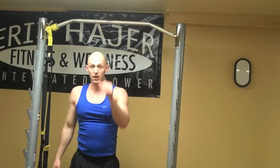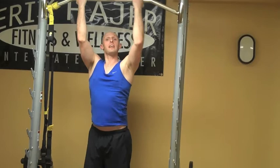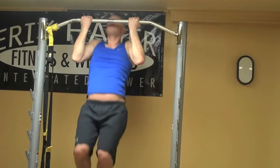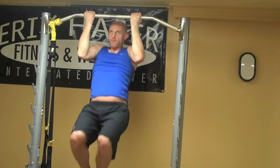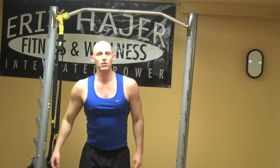From here, we're going to go into the reverse grip and do the exact same thing. Let's move our hands in just a little bit. We're doing the overhand grip. Exhale, coming up. Five reps — feeling that one. Take a second, shake it out.